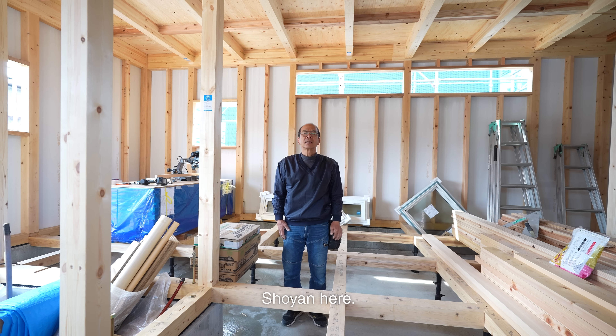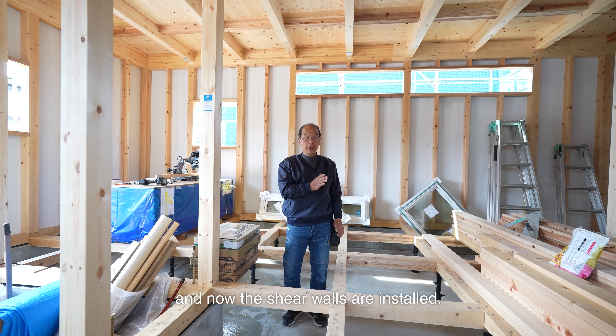Hello, Shoyan here. The framing is done and now the shear walls are installed.